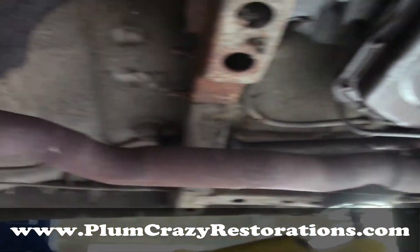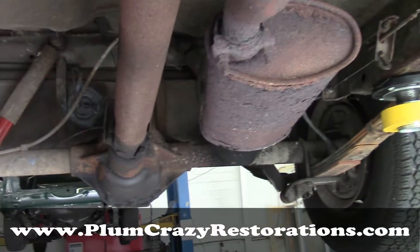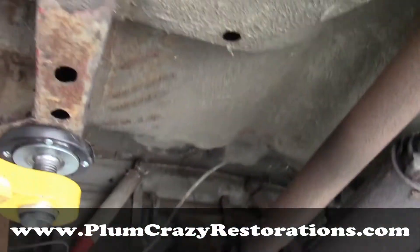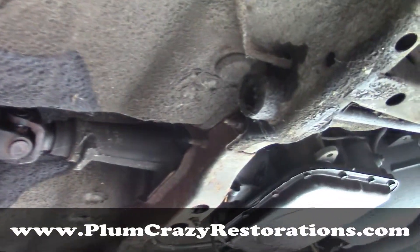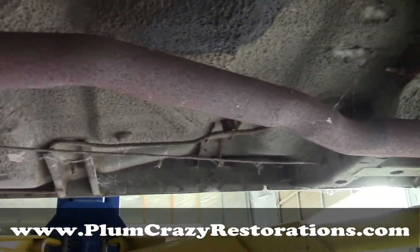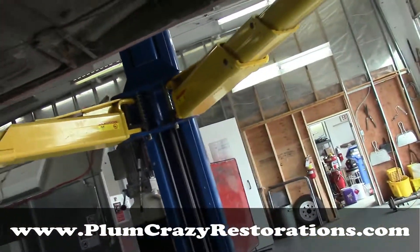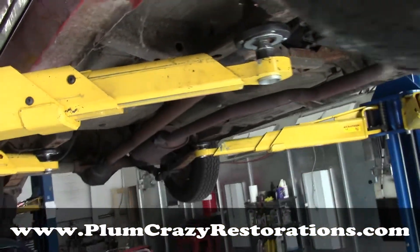a fresh tune-up as well as an oil change and all new fluids. As you can see at the bottom of the car, the floors and everything are pretty solid, so it looks like our major rust issue at this time is the rear quarter panels and the doors here and there.